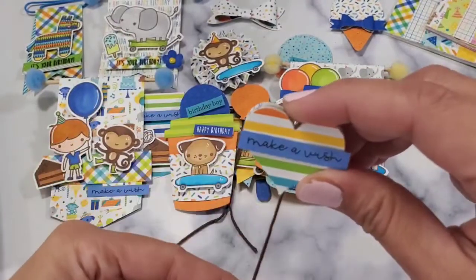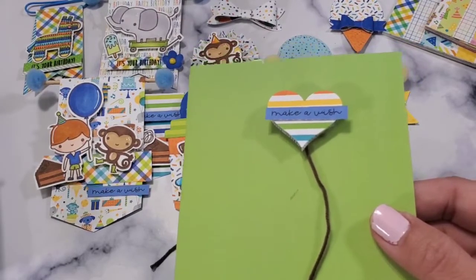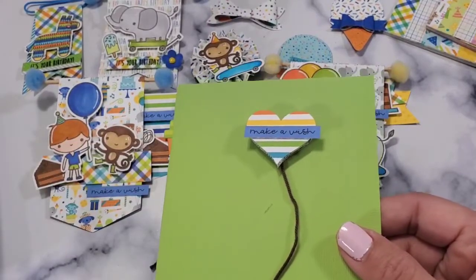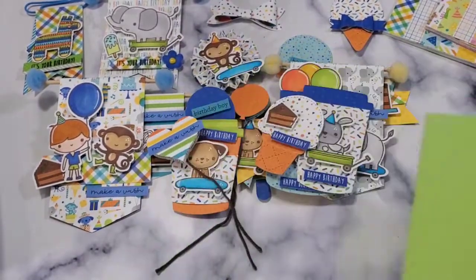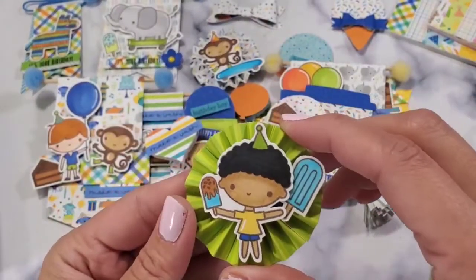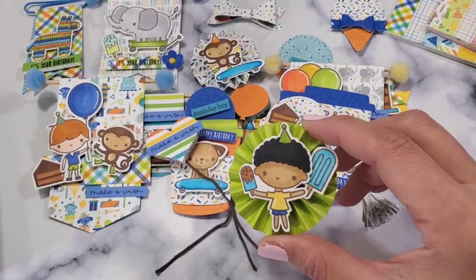And then I made these balloon hearts. A character could be holding that as well. Let me find somebody who's not holding anything — okay, this guy is holding a balloon, but the heart could be his balloon that he's holding. And then I made some tiny paper tassels just using scraps. This guy needs a little bit of a sentiment — I'll find an appropriate sentiment for him for sure.